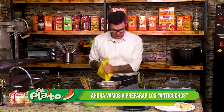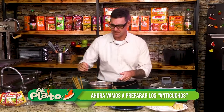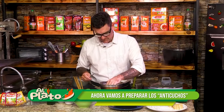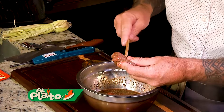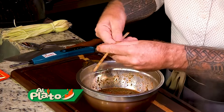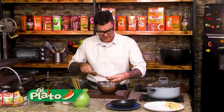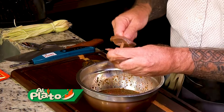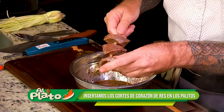Ahí está, Murito. Huele, huele a anticucho. ¡Qué ricos son los anticuchos! Todo el mundo le gusta el anticucho. Bueno, vamos a hacerlo. Buenos pedazos. Hace años que no hago anticuchos. Bien grandes.